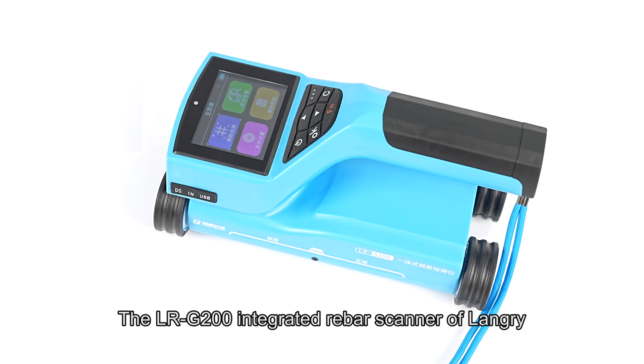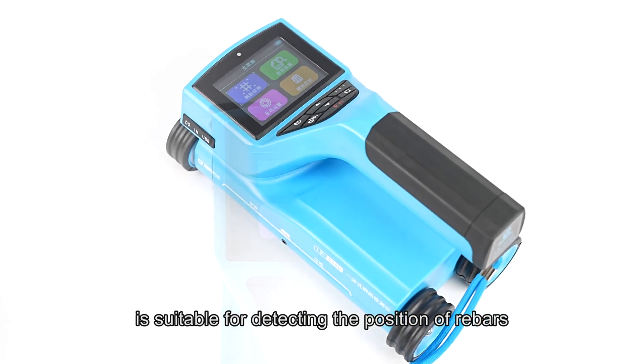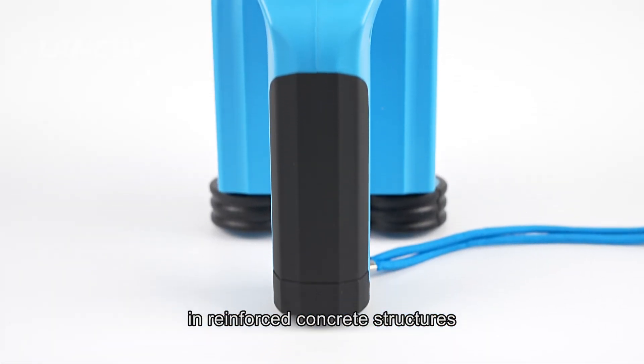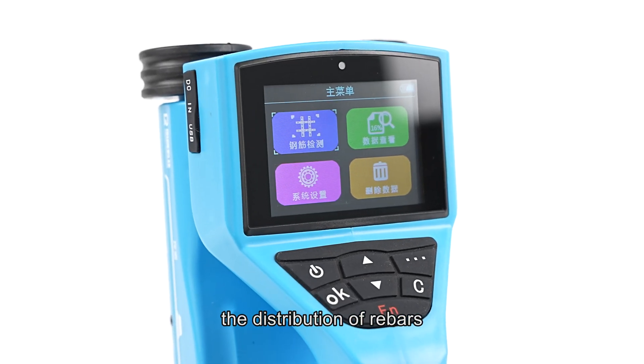The LRG200 Integrated Rebar Scanner by Lengri is suitable for detecting the position of rebars, depth of concrete cover, and diameter of rebars in reinforced concrete structures, and can accurately analyze the distribution of rebars.